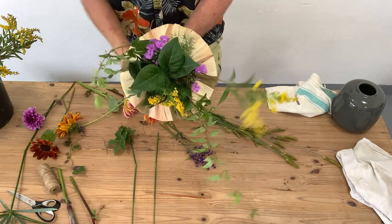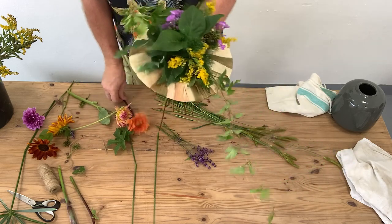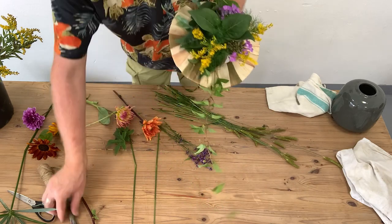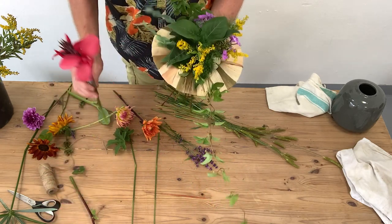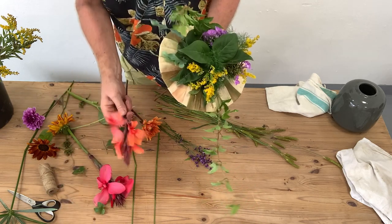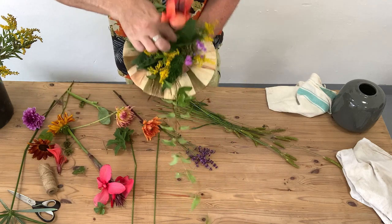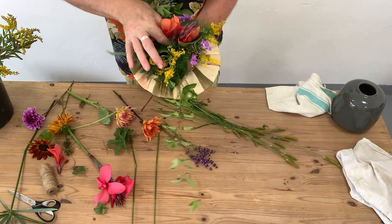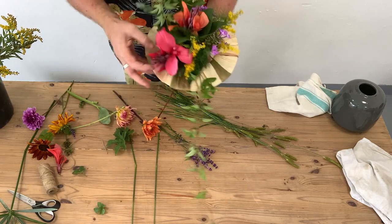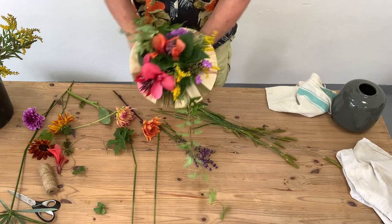I'm really just using materials from my garden — not for any other reason than I didn't really want to go to the shop, so it was just easy to go out and choose some pieces from the garden. Now this is some canna lily and I just love these. I think they're so tropical and interesting, and I don't mind that we've got lots of different colours — I think that's quite interesting.